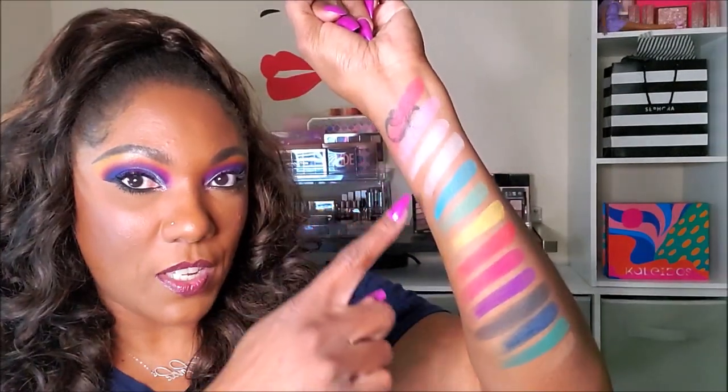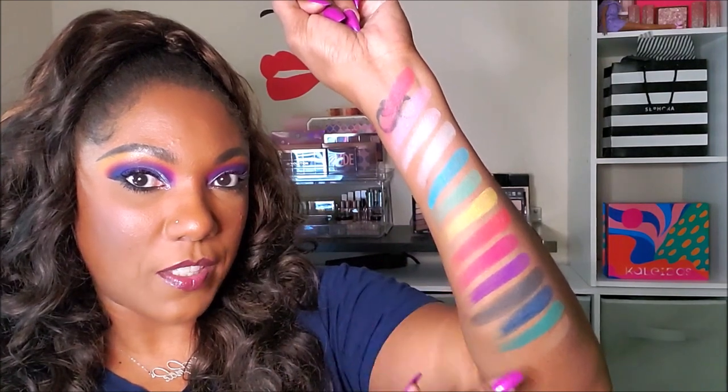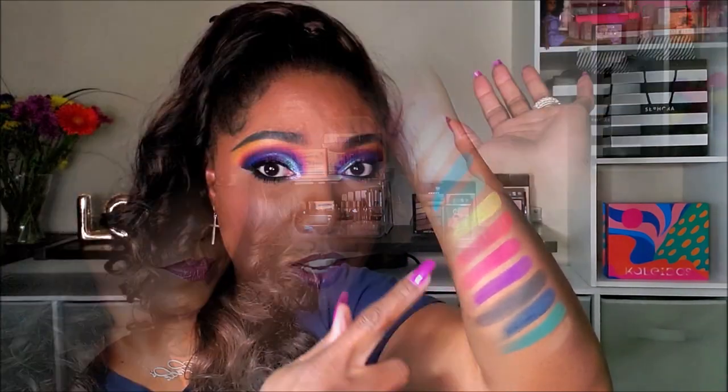So these are the lightest swatches in the palette, and these are the darkest swatches. I'm very, very impressed. When you think about Makeup Revolution and the palettes they come out with, it's nice when they do a collab because you get a little bit better quality. It didn't knock my socks off like the Norvina palettes or anything like that, but these pigments do pack a very nice punch and I would definitely be reaching for this palette.